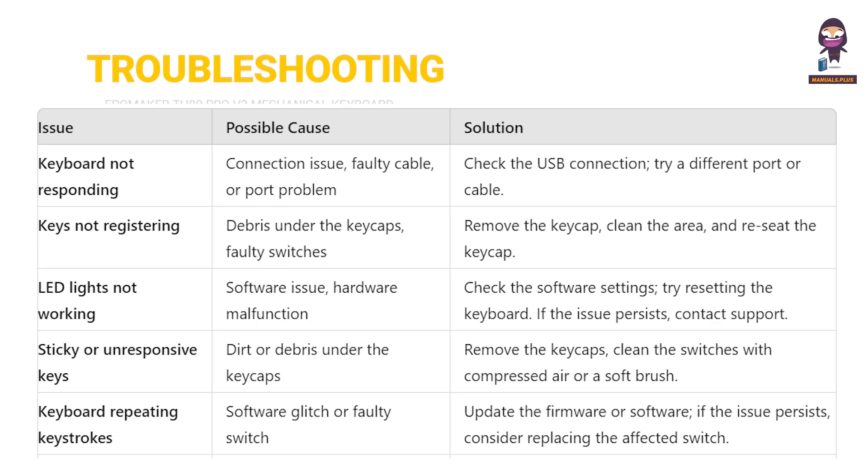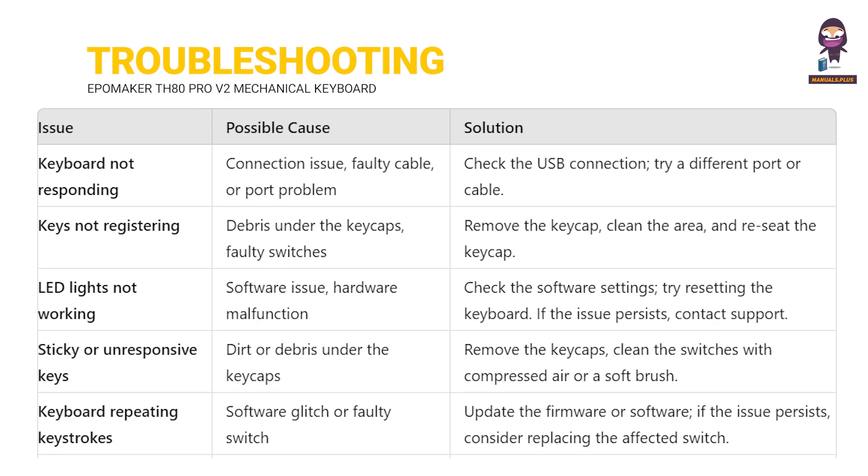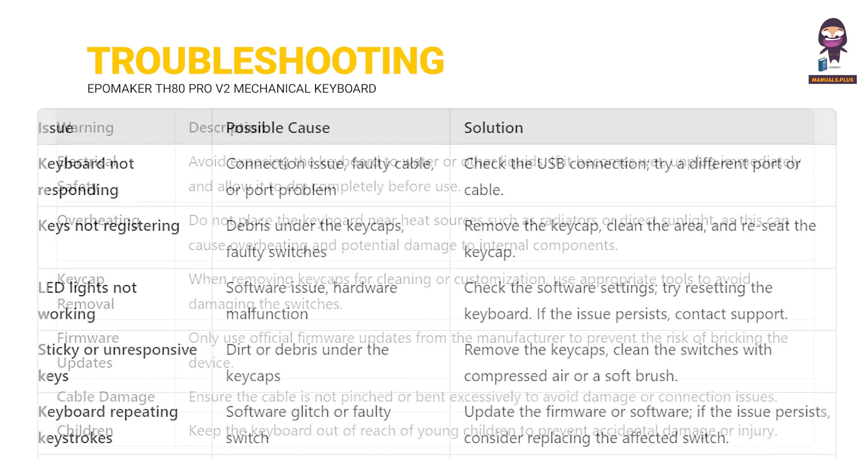Troubleshooting common issues and important warnings for safe use.